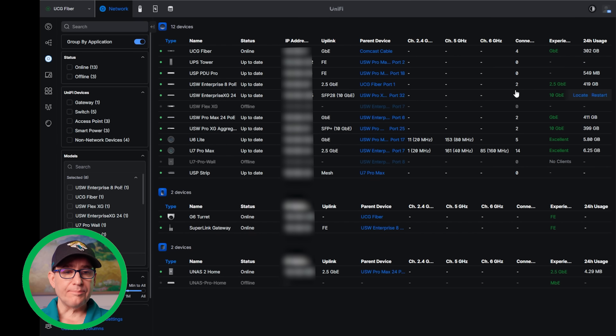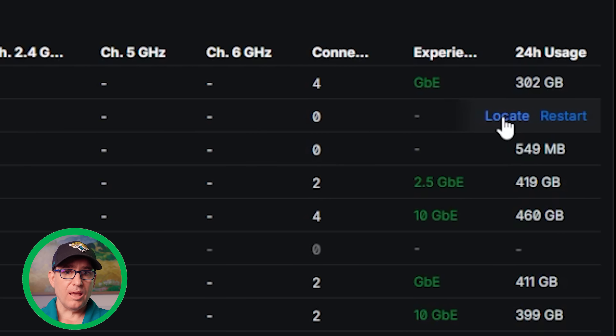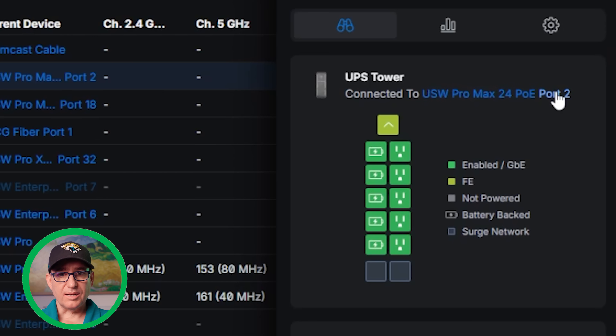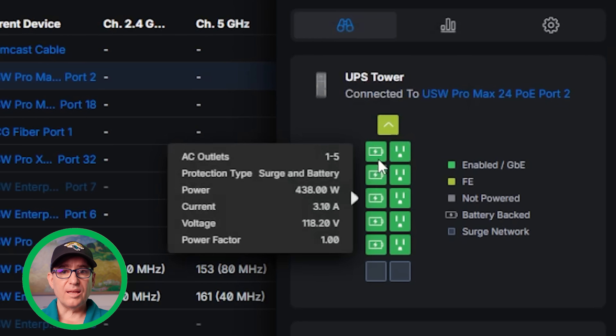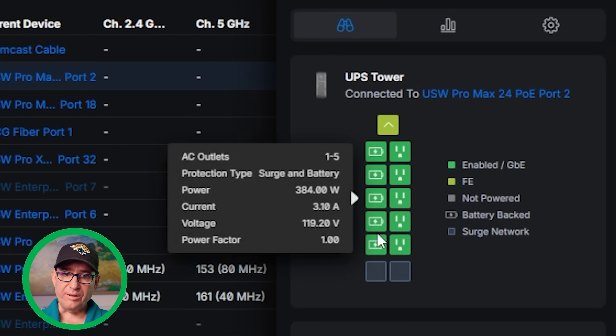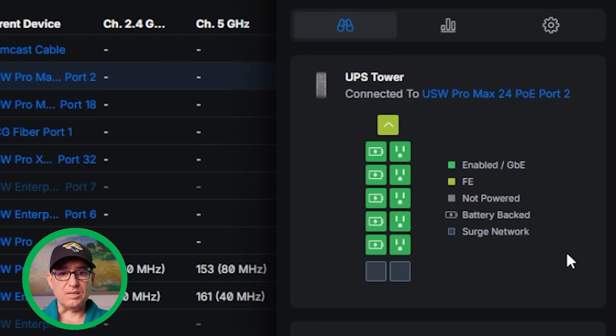Now that it's adopted, let's jump into the software. You can see we're on my UCG Fiber — we are a network, and it just shows up as another device. If you click the locate button, it will flash the light blue on it, which is helpful if you have three or four of these in a server closet. Going into the UPS tower device view, it shows you which switch it's connected to and which port. It shows you the different ports and connected plugs on the device.